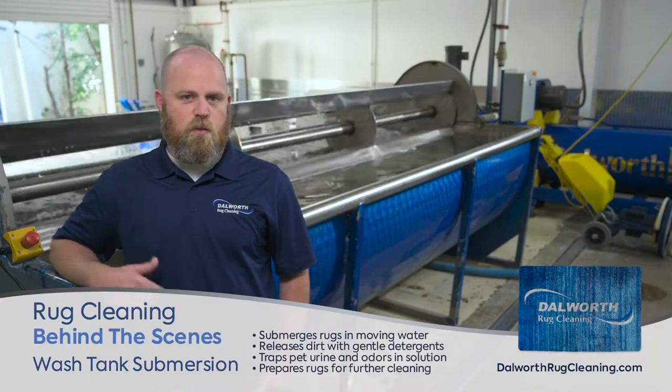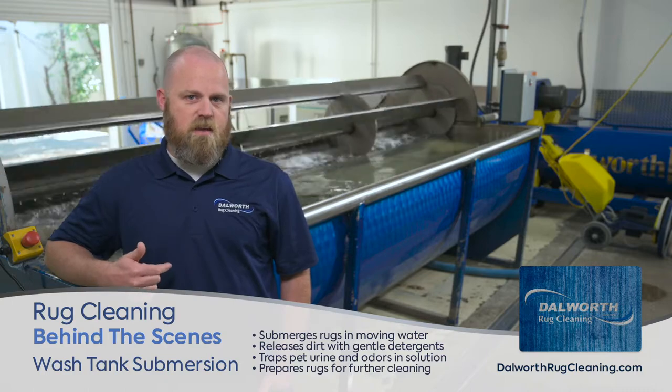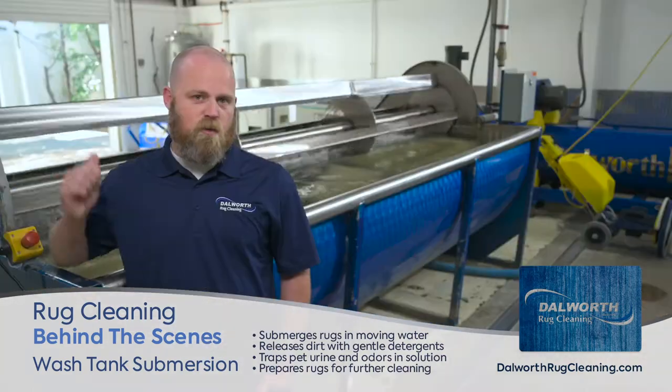Right behind us is another tool that we use here at Doworth Rug Cleaning. We've got a 1,200-gallon tank — it's our wash tank that we put rugs in. You can see the paddles behind me.